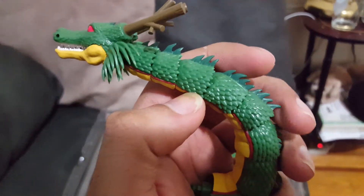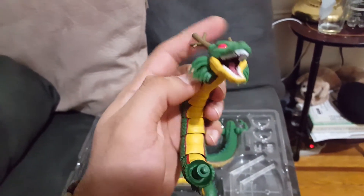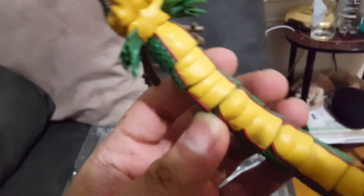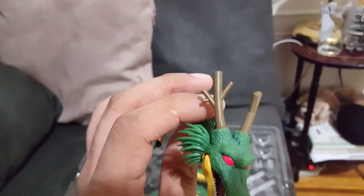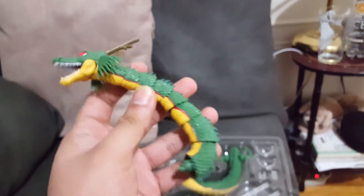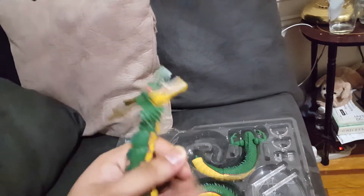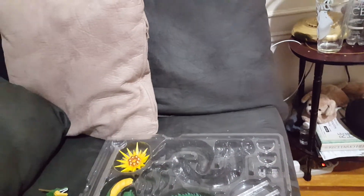The head sculpt looks amazing — look at all the detail they were able to sculpt on this guy, this is insane. His mouth opens up about this much, which kind of blows — I thought it'd open a little more. Check out the underside detail, it's so awesome. His horns look really really good, and he's got red eyes.